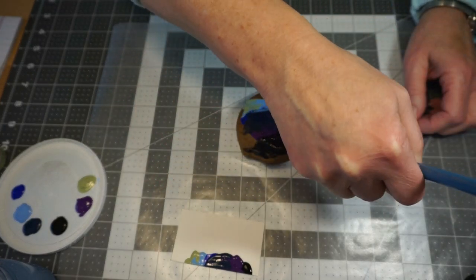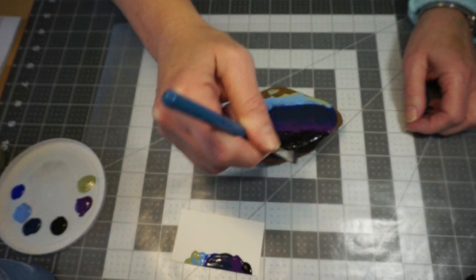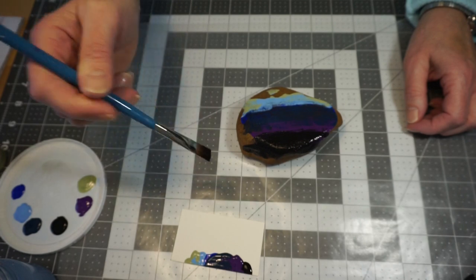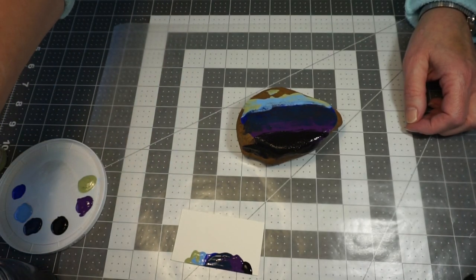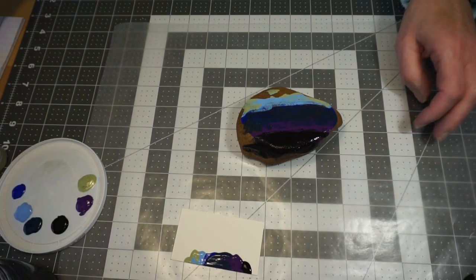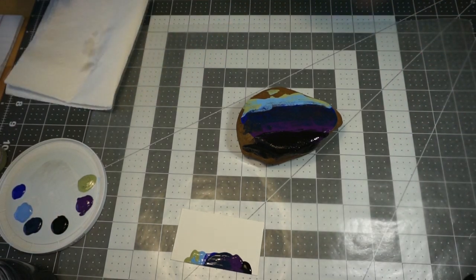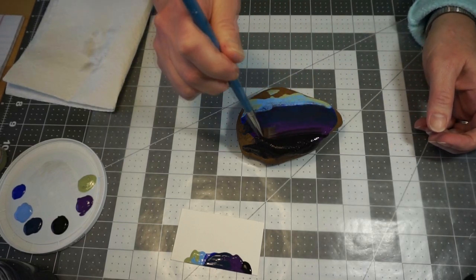I'm going to take that black. Between each blending of color, I'm going to rinse my paintbrush in some water, then take a paper towel and dab that off, because I don't want too much of that old color.